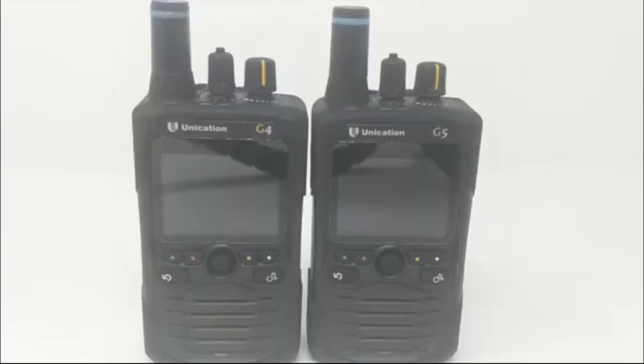Hi everyone, I'm Garrett from ZipScanners, where we make scanning easy. Today I'm going to introduce the G4 and G5 pagers from Unication.